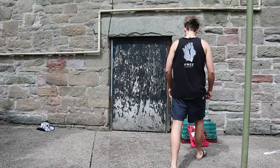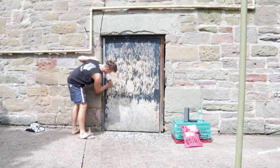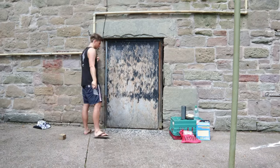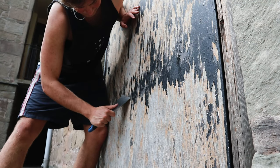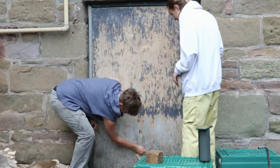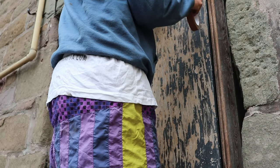From there I thought it might take a day to prepare the door and paint the background, and then another day to paint the entire thing — but no, of course life is not that easy. It took three days alone just to take the old paint off the door. I thought it would be quite easy with just a spatula to scrape it off, but it took a long, long time. Luckily I had one of my flatmates there to help me, so it went a little bit quicker.